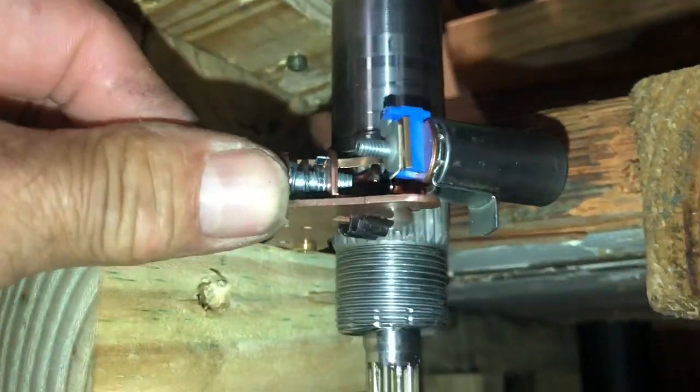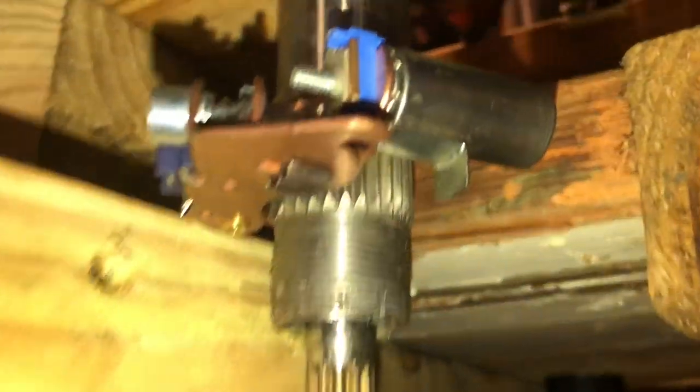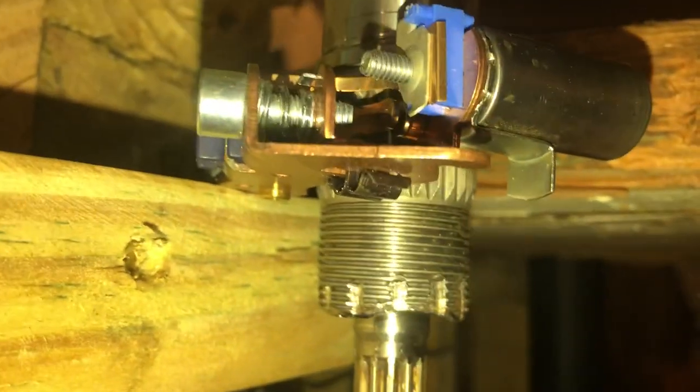And then I can adjust the dwell — separate them or bring them closer. This is freaking awesome.